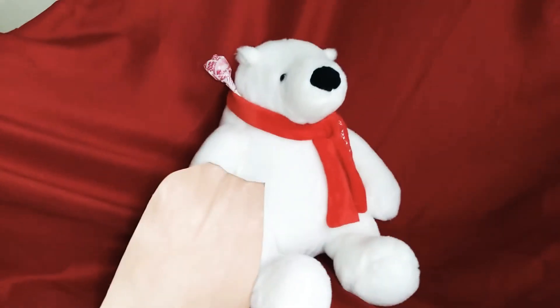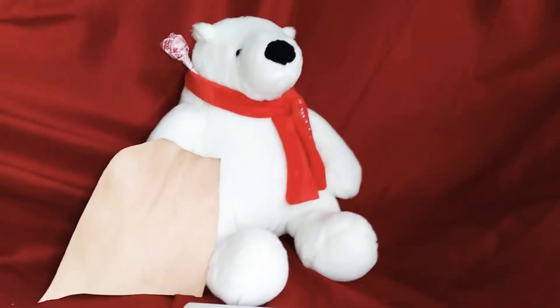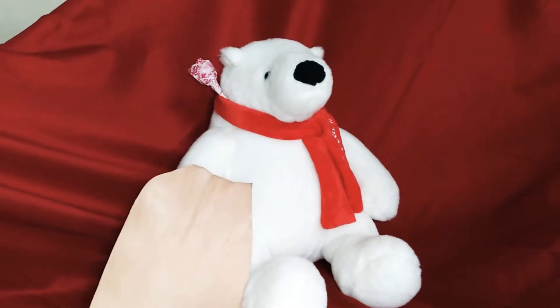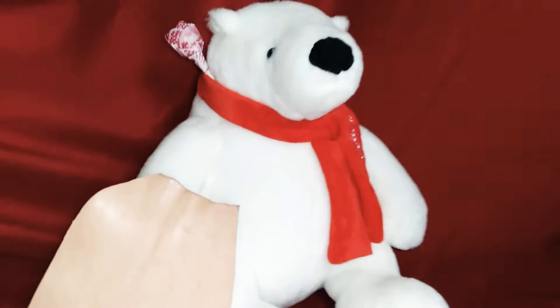Hello everybody! Today, Evil Arts Conservancy is going to teach us how to make a leather bowl! That way I can put my suckers in it! Polar bears, is that all you think about? No, I think about pie too!